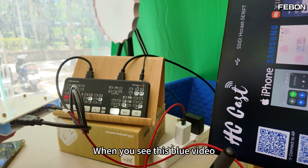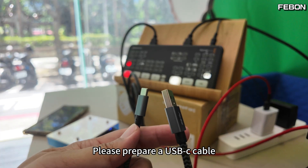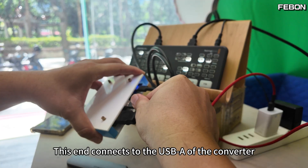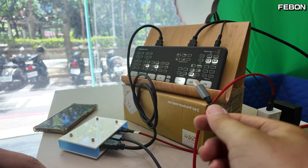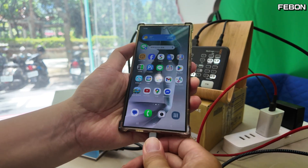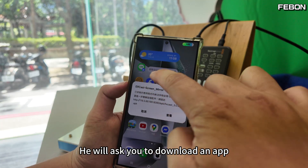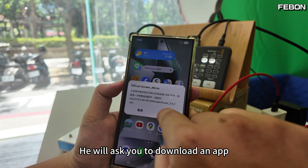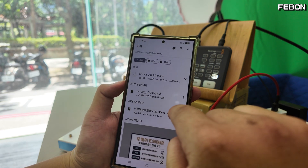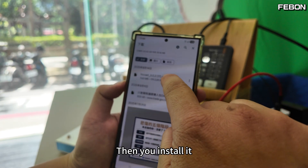When you see this blue screen, please prepare a USB-C cable. This end connects to the USB-A of the converter, and the other end is connected to your Android phone. The first time you use it, it will ask you to download an app. Just press confirm to download. I have already downloaded it and it is ready here.